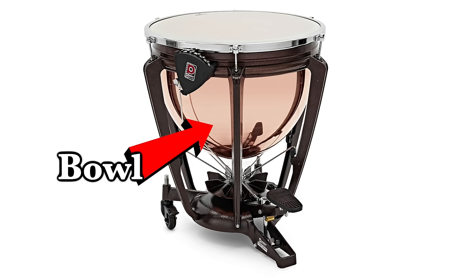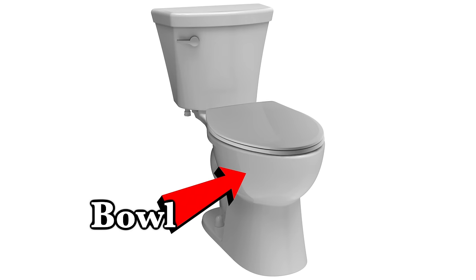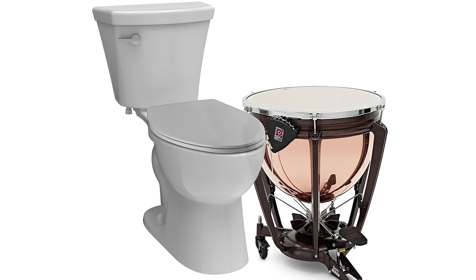So there I was, filming myself on the toilet, when all of a sudden I had a thought. Timpani have bowls, and toilets have bowls, so why haven't we made a timpani out of a toilet?